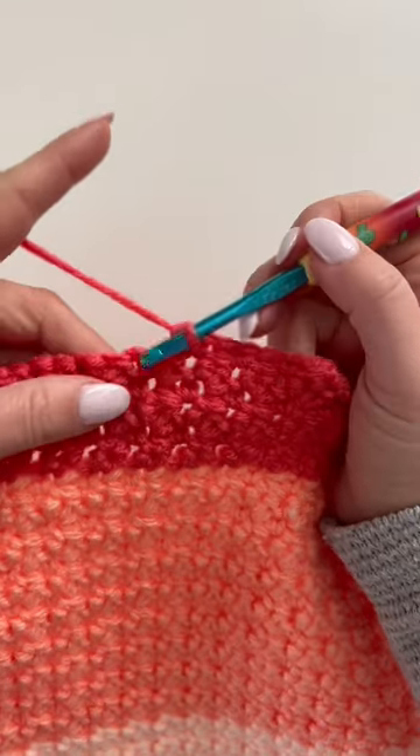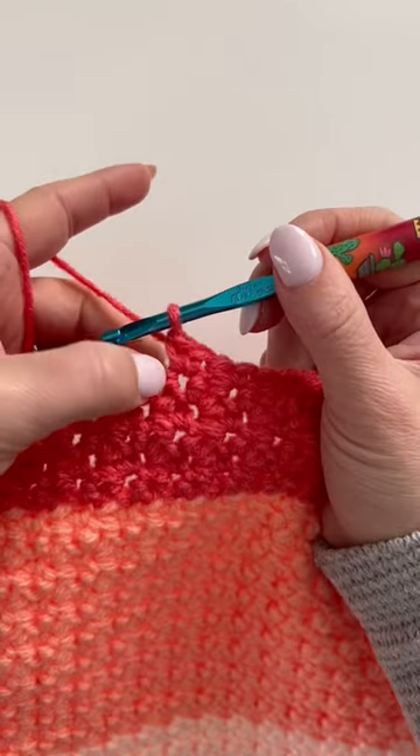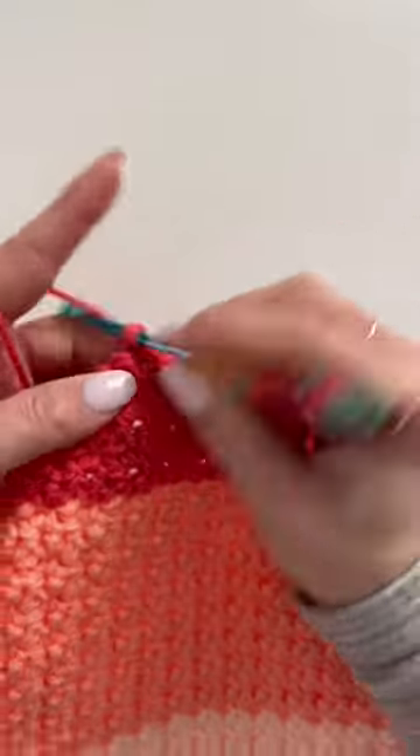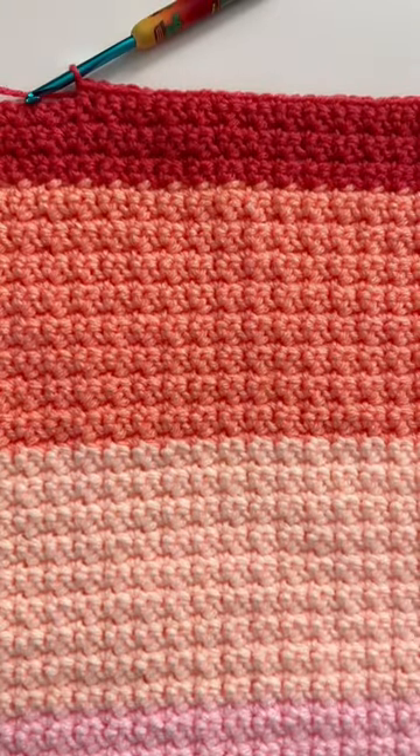Skip a stitch, two single crochets. Skip a stitch, two single crochets. And this gives it a really, really nice texture. Just love the way this looks and it's so easy to do.